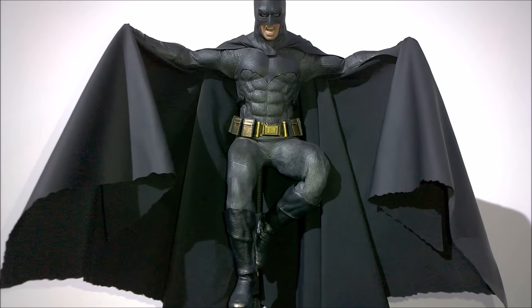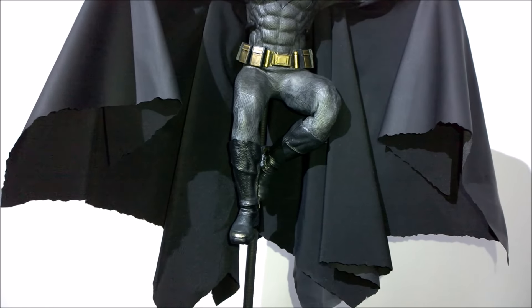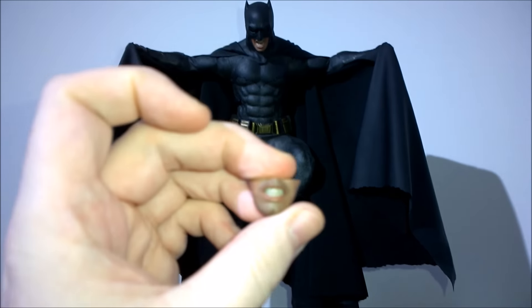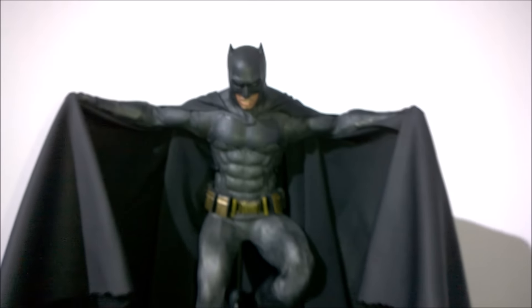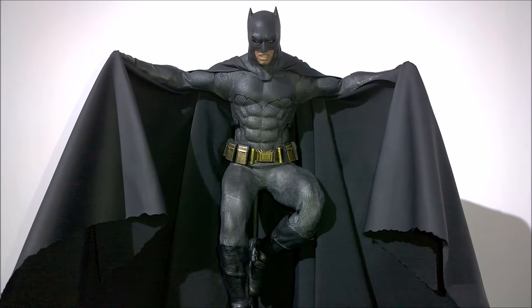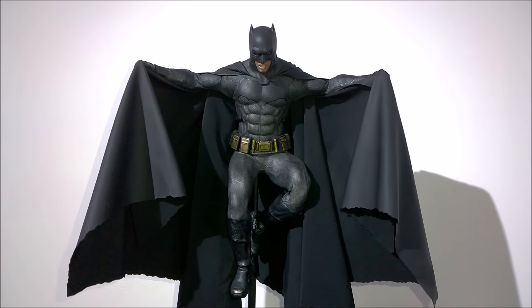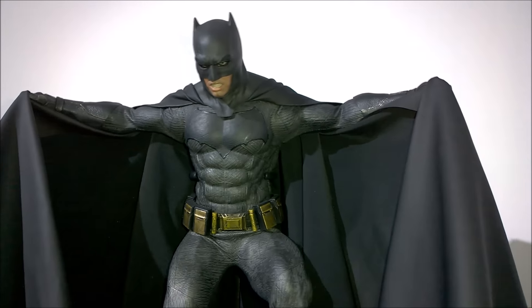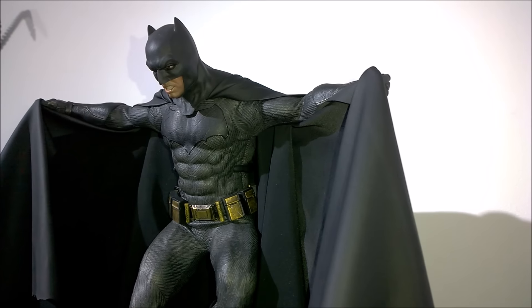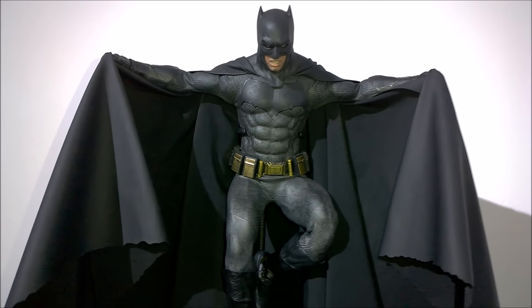That looks very cool. I'm going to switch out and show you this one as well — the teeth. There it is, that looks nice and pretty cool. Hitting it from the side — I just prefer the neutral one to be honest, where it's just a straight face.